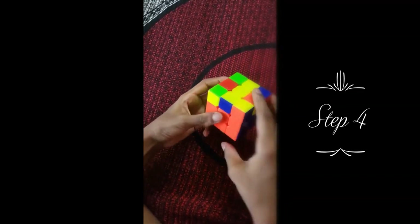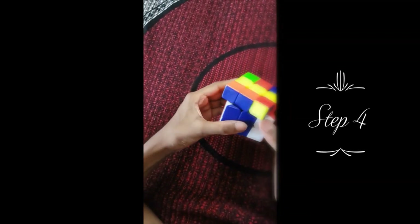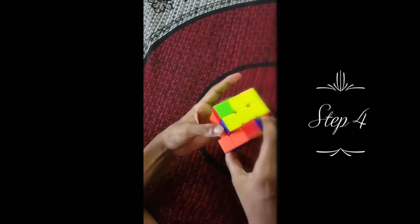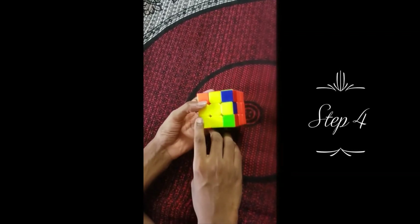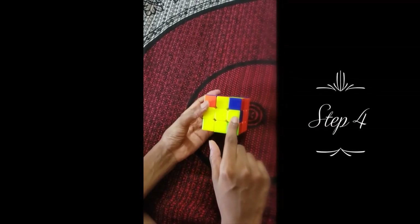I'm going to shift to this corner and do the same formula: up, up, left, down, right, down. Whenever the plus comes, even if there's one extra piece here, it's actually really good. So right now we've solved the plus and we're moving on to step five. I'll explain why this is important later.